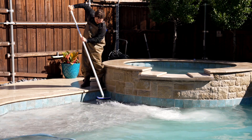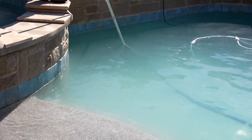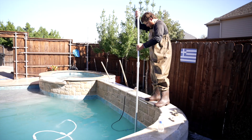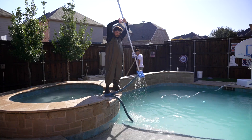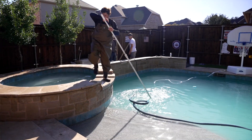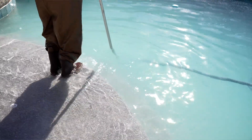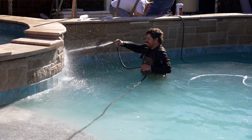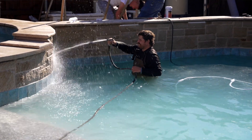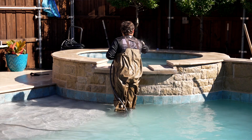After the blasting is done, we're going to go ahead and vacuum out the bottom of your pool. Some of it is going to be settling in the water over the next couple of hours, but all you'll need to do is fill it back up and turn it back on — the rest of the media can run through your pumps and filters. We'll also give it a good rinse down with a pressure washer so no residual media is left stuck to the walls or tile.